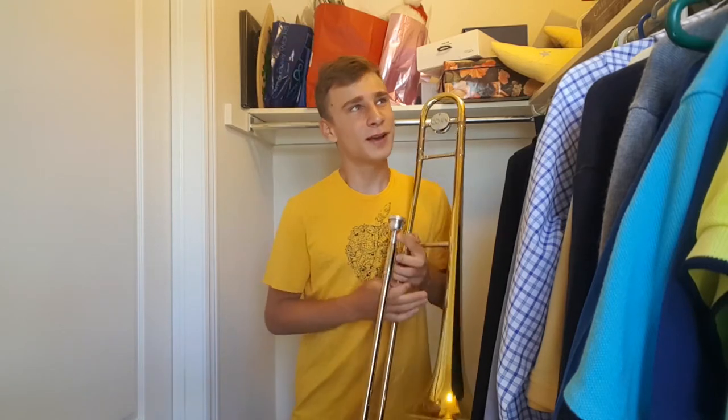Now you probably think to yourself warm-ups, that's a waste of time. I know that because I used to think that. I used to think why am I bothering to warm up? I'll just play my piece and eventually I'll be warmed up enough.